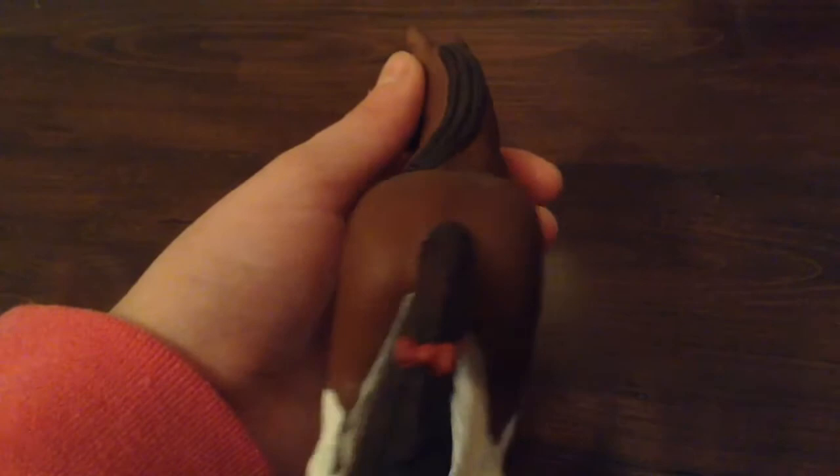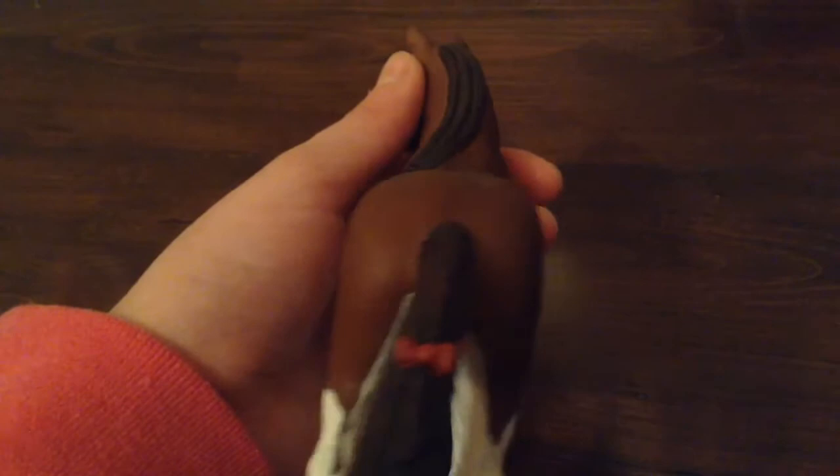Last but definitely not least, the Clydesdale Mare. She is very different than the other two Clydesdales that I got. She is bay and has white around her stomach or belly. She has four white stockings, a black mane and tail with ribbons or bows in her tail and mane — her tail and mane are both braided. She has a white forehead, a light brown muzzle, and black eyes.